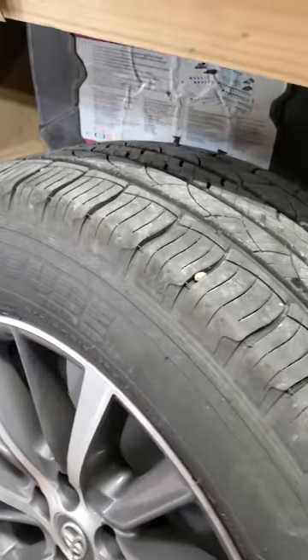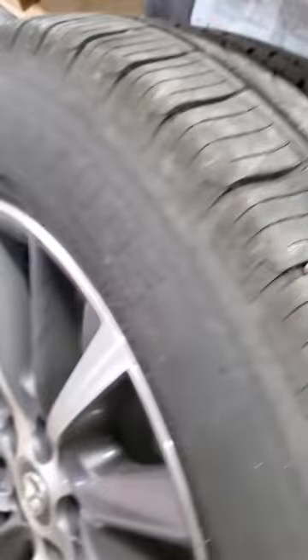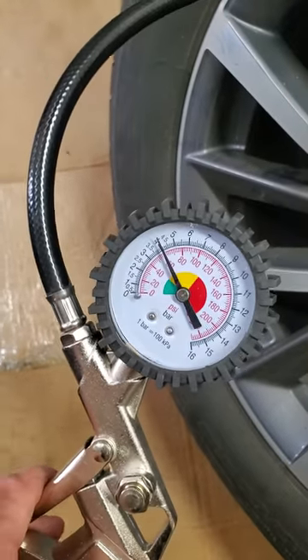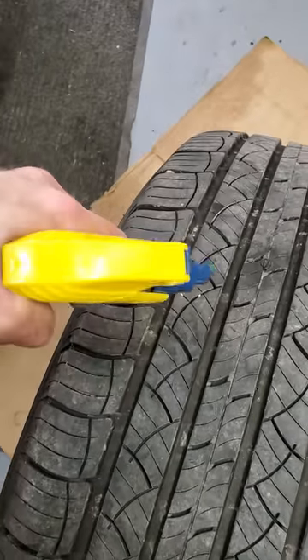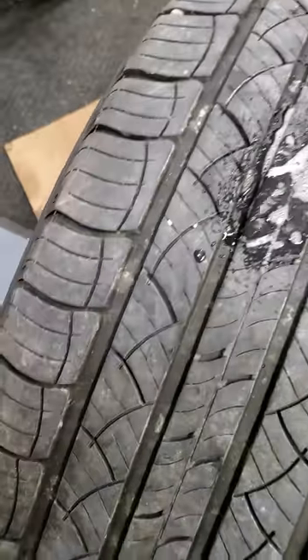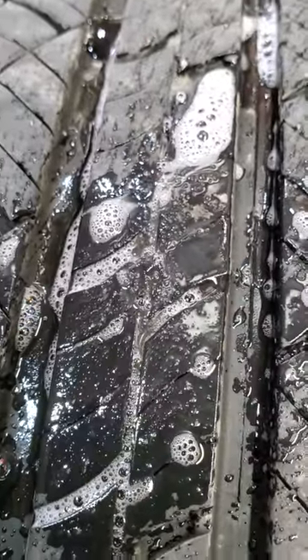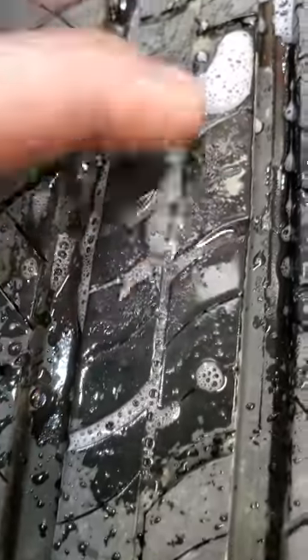Let's throw some air in there. I actually messed up — you're supposed to put air in first and then cut it, but that's okay. I've got about 40 pounds in the tire now, putting a bit more in to get to 40. Then I'll use this spray bottle with soap and water to make sure it's not leaking. Spraying a little on there — we just want to make sure there are no bubbles. I don't see any, so we're good to go.